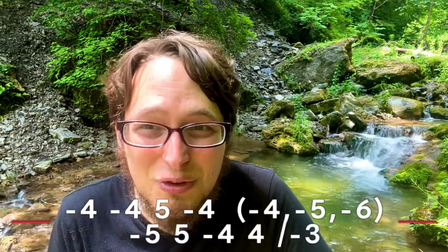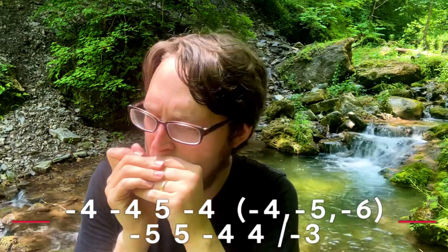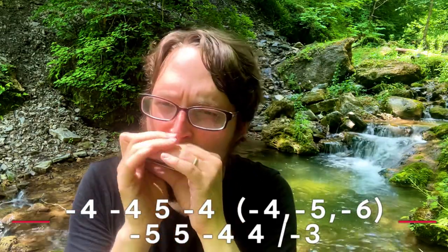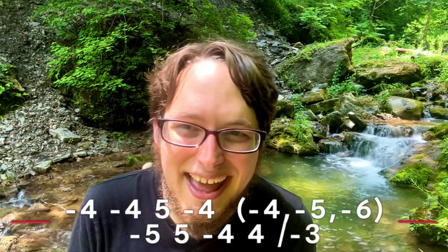I hope you give that a shot. Can you do me a favor and click the like button? It helps me reach more people. And consider subscribing if you want more harmonica lessons on the regular. Here is the last riff — it sounds like this.